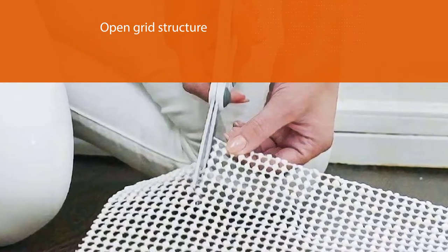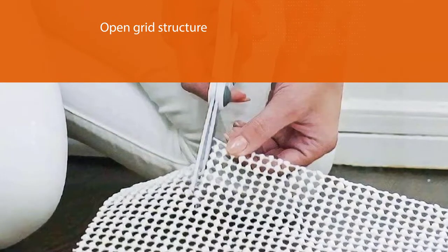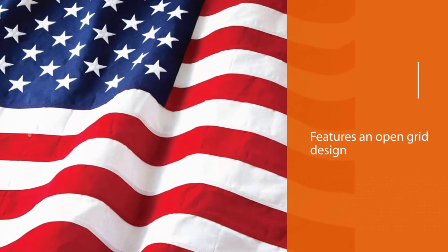This rug's open grid structure solves airflow problems — it features an open grid design that circulates air to let floors breathe.